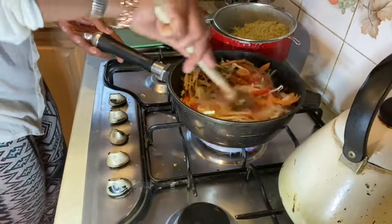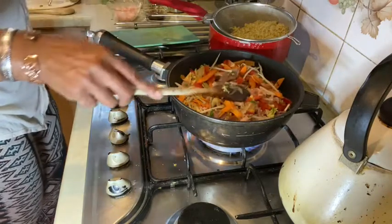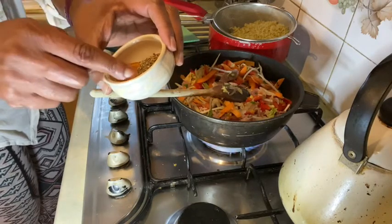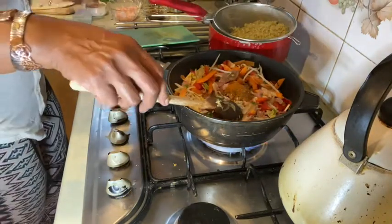For my seasoning I've got chilli pepper, black pepper, a little bit of cinnamon, and some Old Spice. That's all going in there.